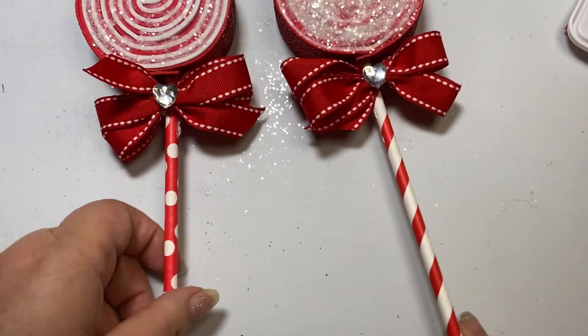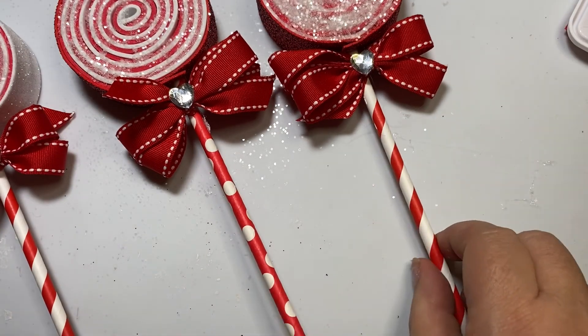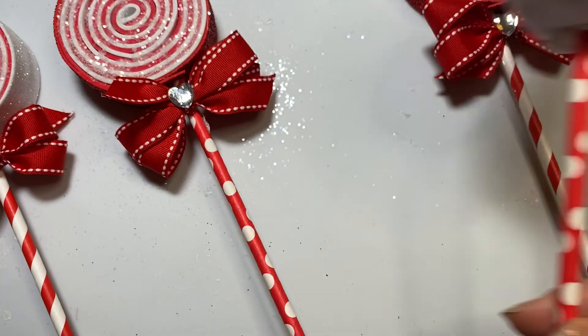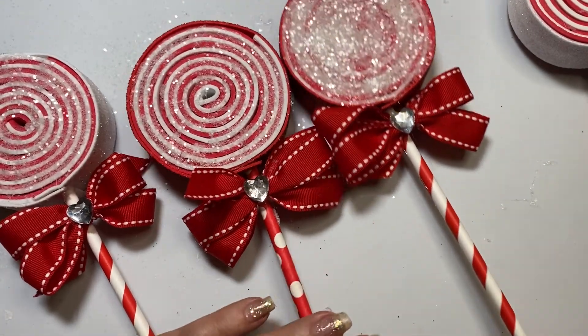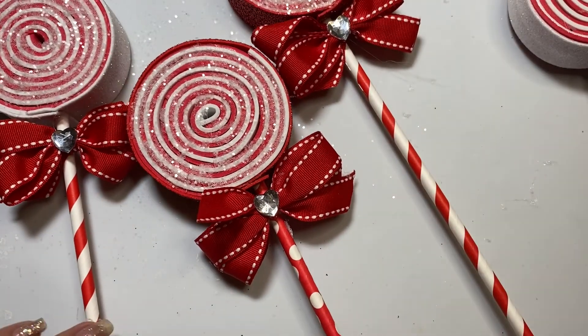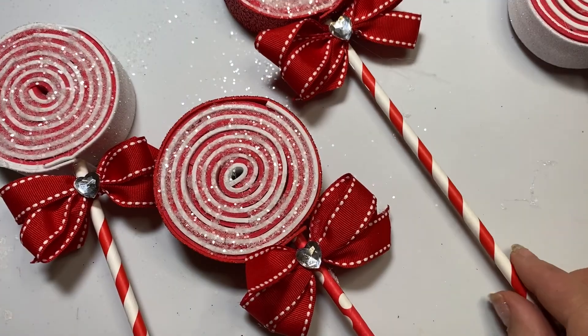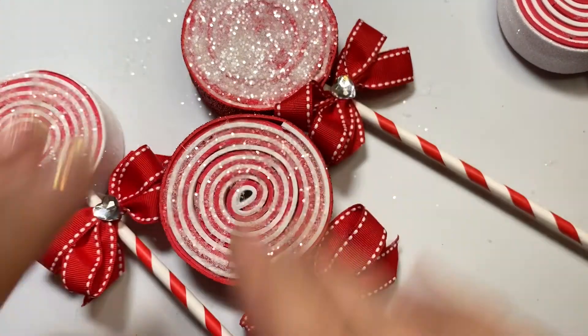So there you have it — here are my lollipops! If you haven't subscribed, I would love it if you subscribe. I hope you try this project — it was a lot of fun and super easy to do. I hope you have an amazing day. Bye-bye!